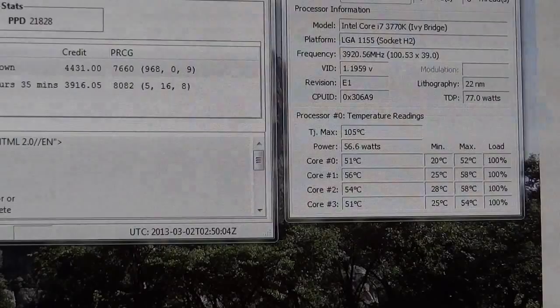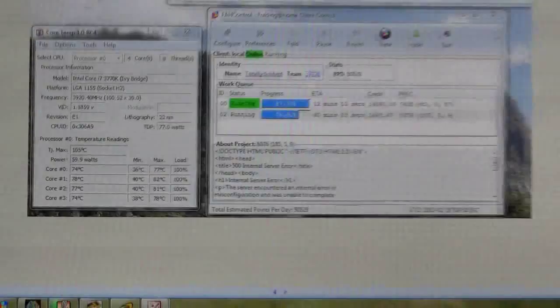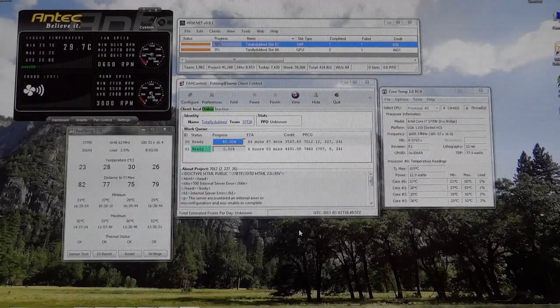For comparison, the stock Intel cooler hits 82°C under the same folding load. I should mention I have delidded the i7 — removing the IHS from the PCB — which improves temperatures significantly. Even accounting for that, the difference is roughly 58°C versus 82°C, meaning about a 24-30°C improvement with the Antec 920 over the stock Intel cooler, both under 100% CPU load.